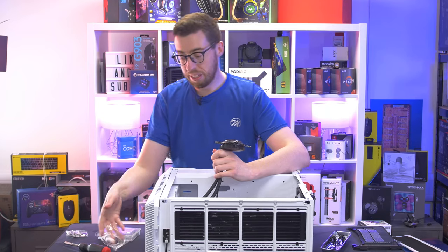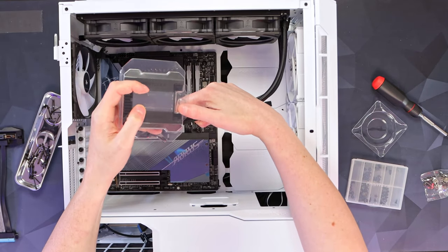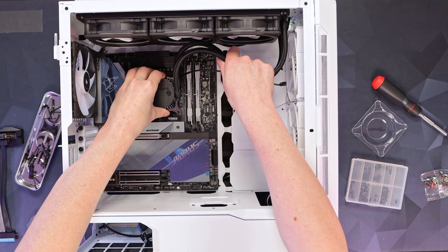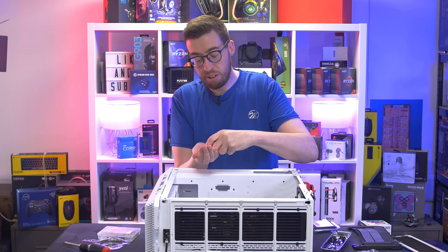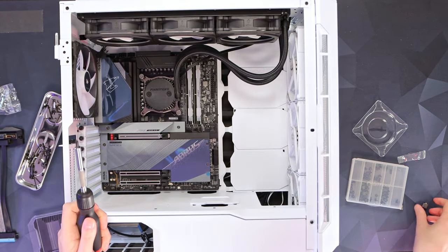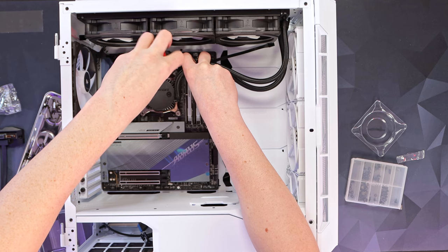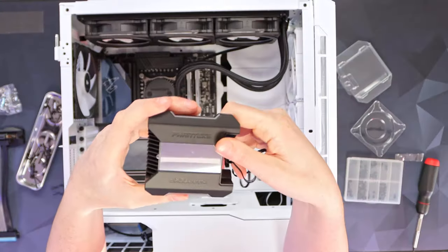Now we can get our pump block on — take the cover off. I put it back on to protect the thermal paste. It does have holes for hoses to come out the right-hand side, or you can flip it around. I'm installing the thumbscrews in an opposite order — top left, bottom right, then top right, bottom left — so the pressure is nice and even across the cooler. Then the little magnetic logo cover just pops on.